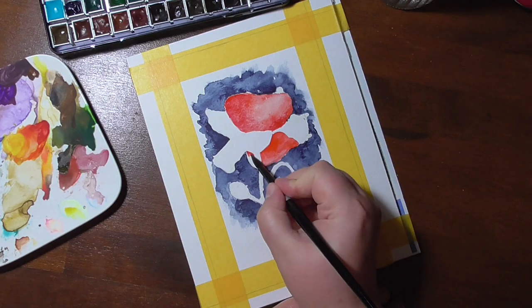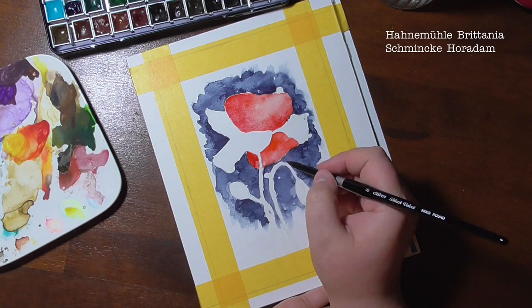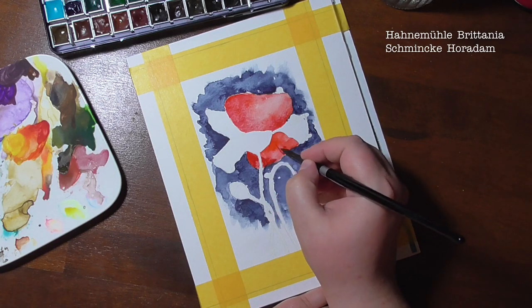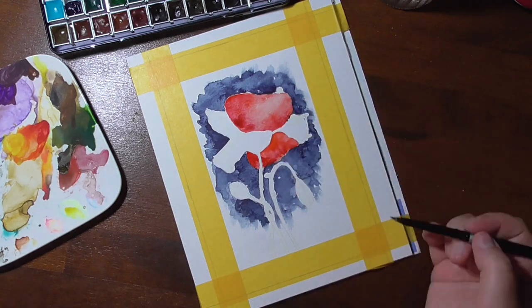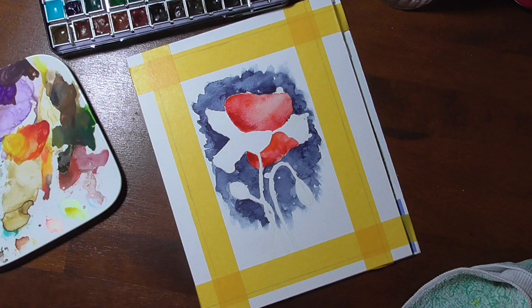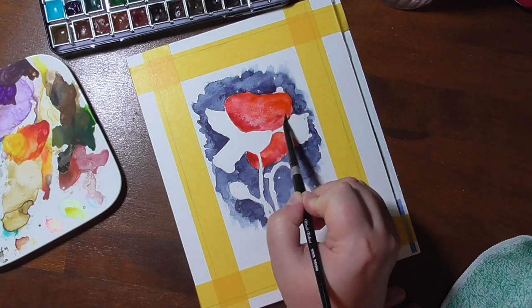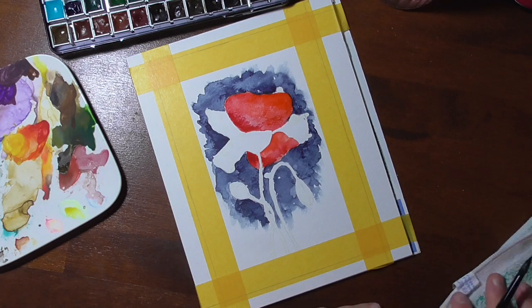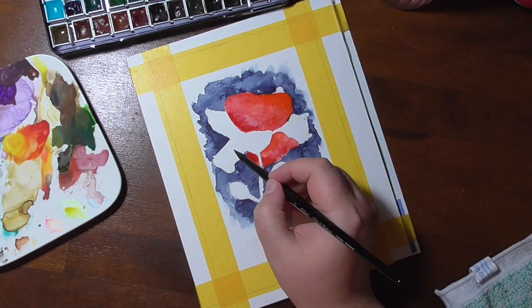So here's the card. I painted it on Hanemühle Britannia watercolor paper. It's a cellulose watercolor paper, which I actually quite like to make cards on, and also for practice pieces. So if you're looking for a cheaper paper to practice on, this might be a solution for you.